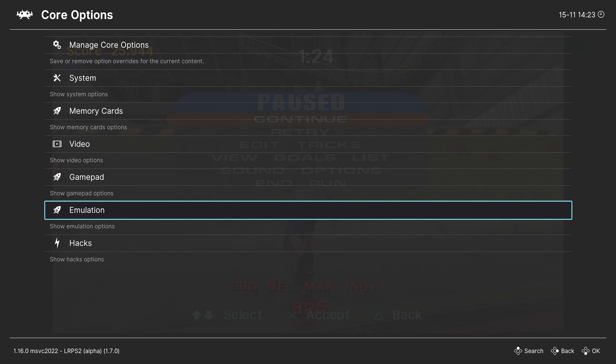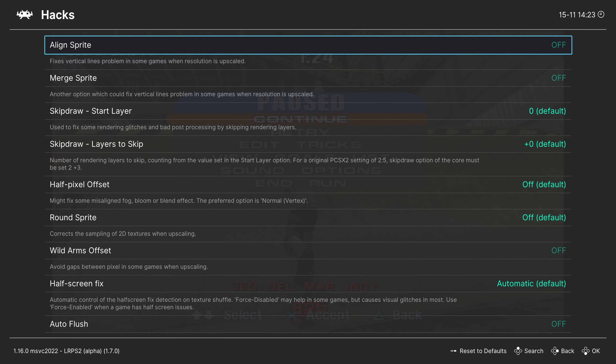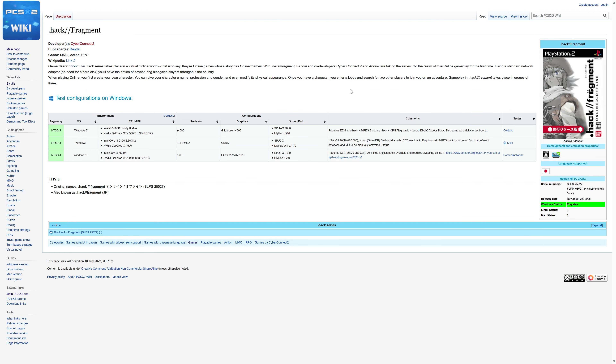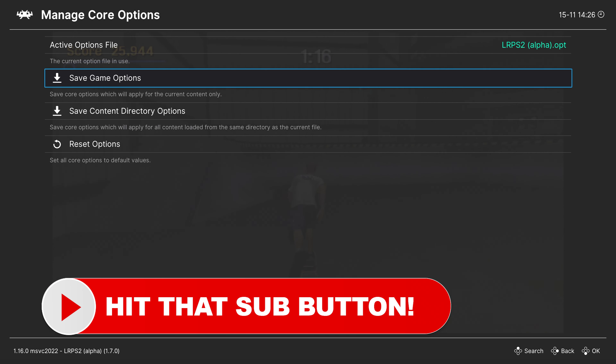Our last tab is Hacks — these are specific game hacks that need to be set on a per-game basis to get video to show up correctly for certain titles. These will be determined by the PCSX2 wiki. To see if you need a game-specific setting, head to the PCSX2 wiki — link will be in the description — click on the game in question and it'll let you know if it has specific settings. With that, we've covered all core options. If you want options set for some games but not others, head to Manage Core Options and save them as a game options file so they only take effect for that specific game.